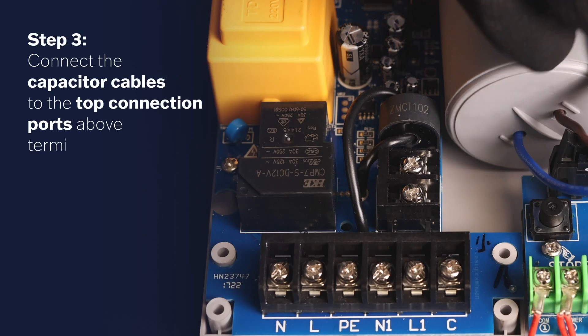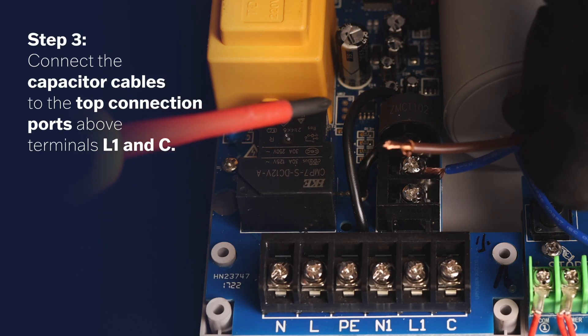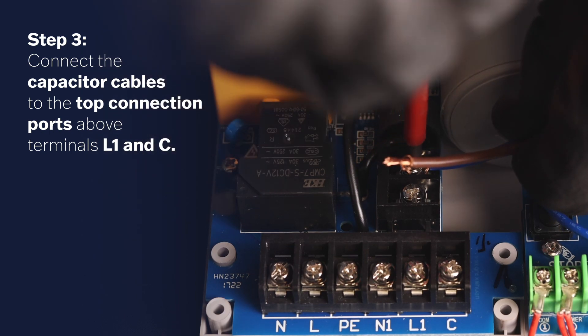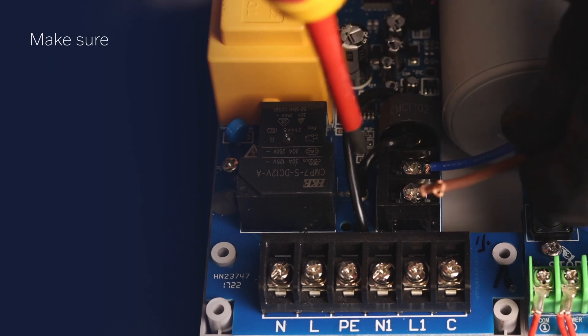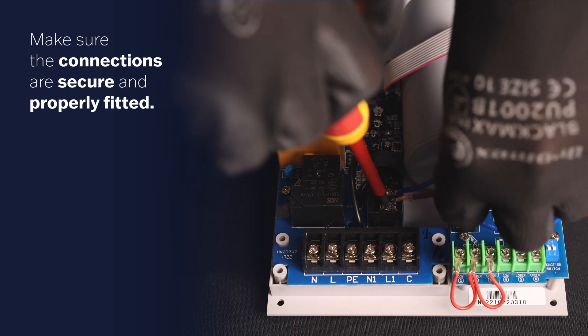Step 3. Connect the capacitor cables to the top connection ports above terminals L1 and C. Make sure the connections are securely and properly fitted.